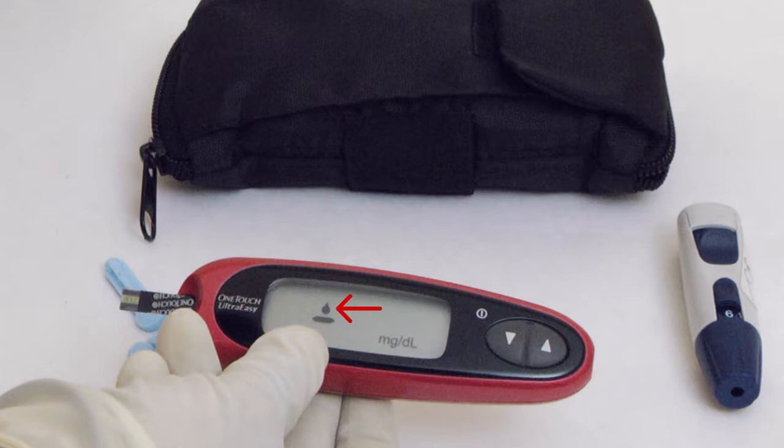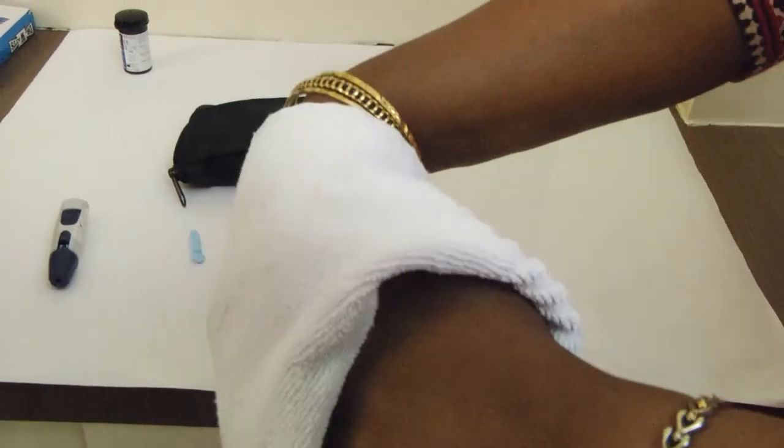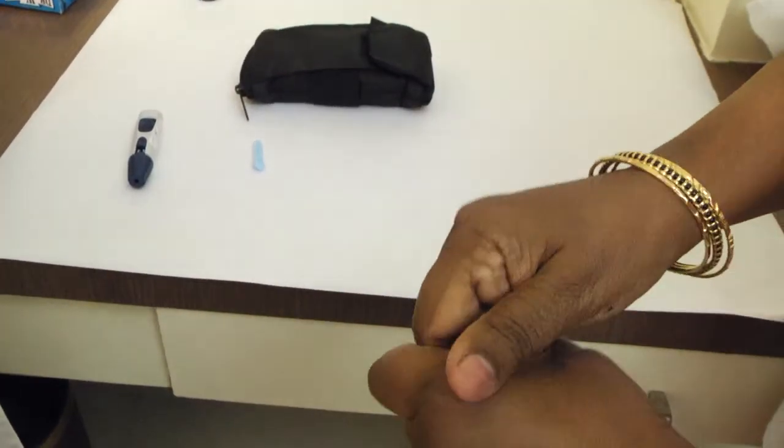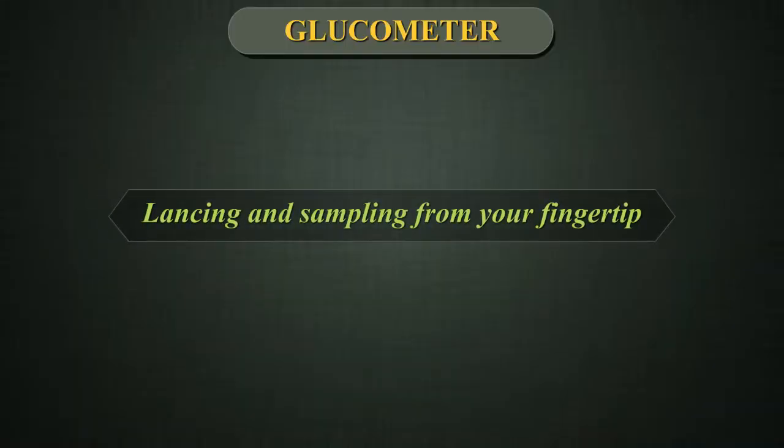The meter is now ready to perform a blood sugar test. Preparing your sample site. Before you test blood sugar, ask the patient to wash hands thoroughly, rinse and dry. Lancing and sampling from fingertip.